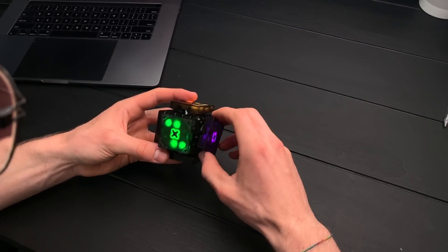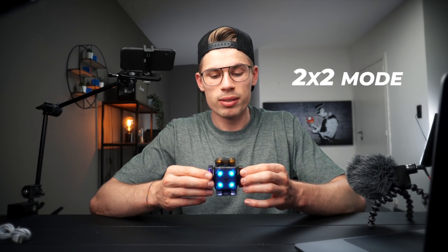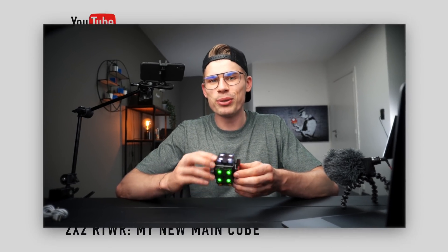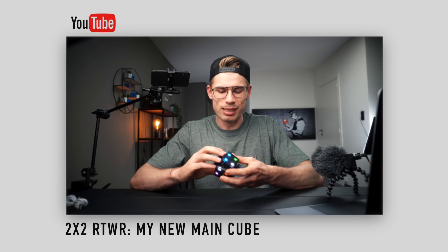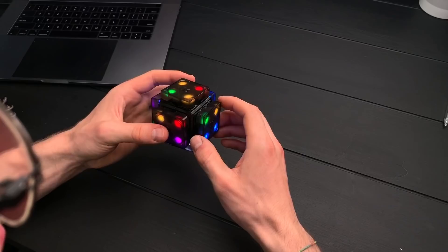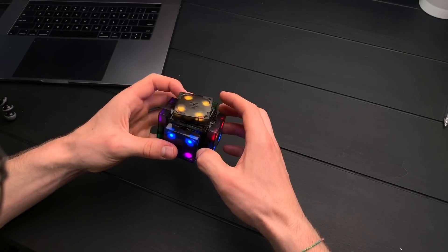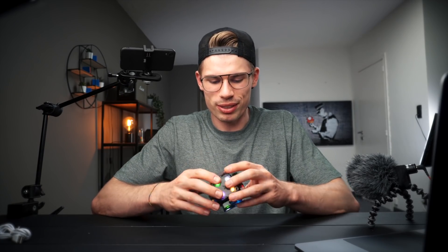Seven... three... Yeah guys, two-by-two road to world record is back! Actually, I really like this one. I still got it, baby! Let's do another solve, let's do another solve.